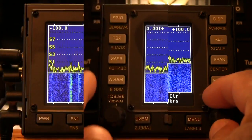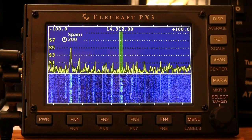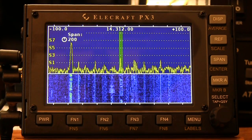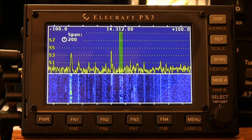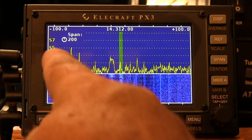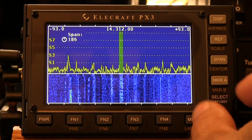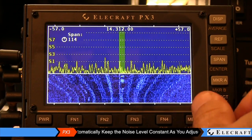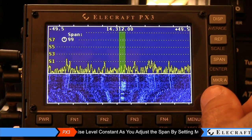The Span button — press and tap it — gives you the ability to adjust the frequency span of the display. The available range is from 2 kHz all the way up to 200 kHz, where we're currently set. The start and stop frequencies are displayed at the top left and right edges of the unit — plus 100 and minus 100 of the center frequency. By taking the select knob we can reduce that span to better see a signal within the spectrum, cranking this down to 100, which allows us to see 50 kHz on either side.